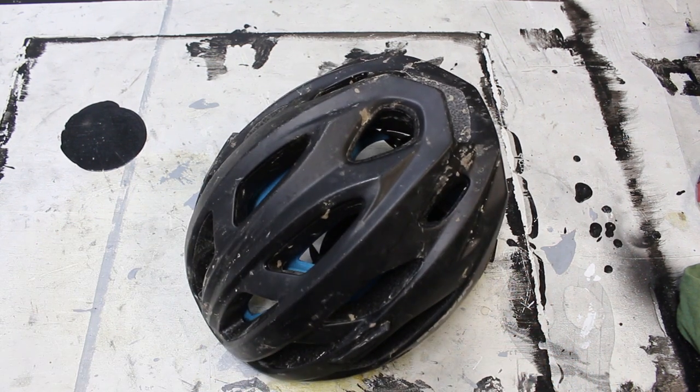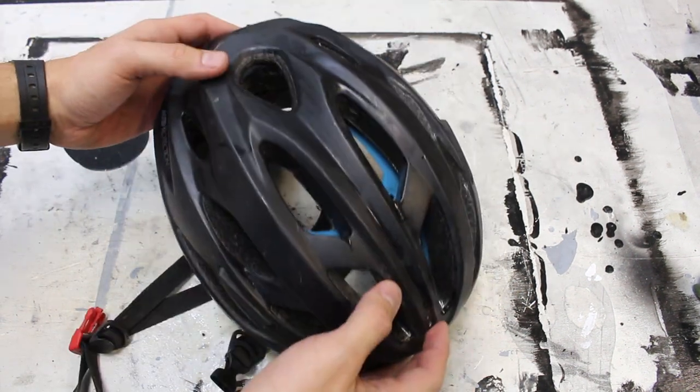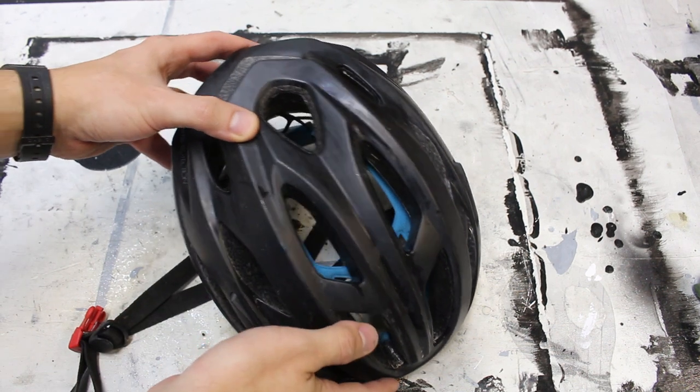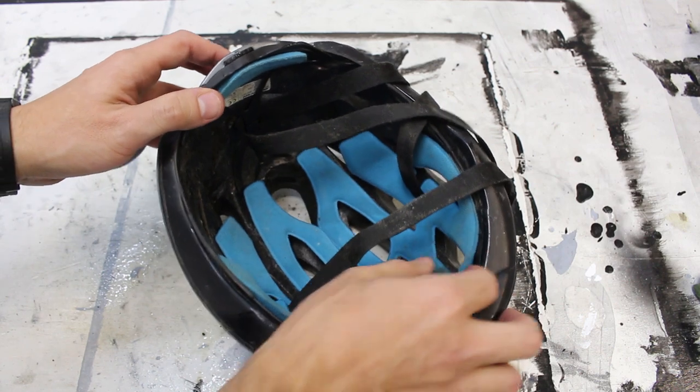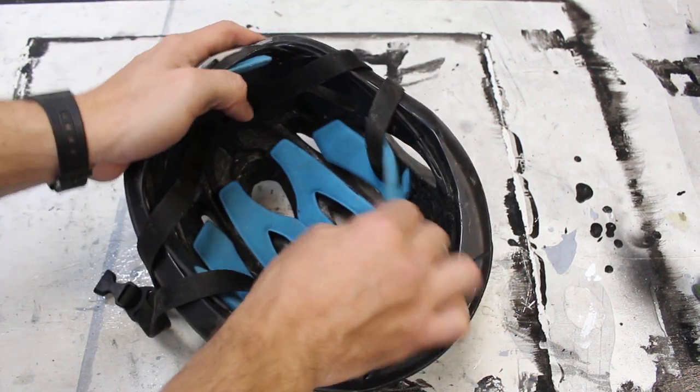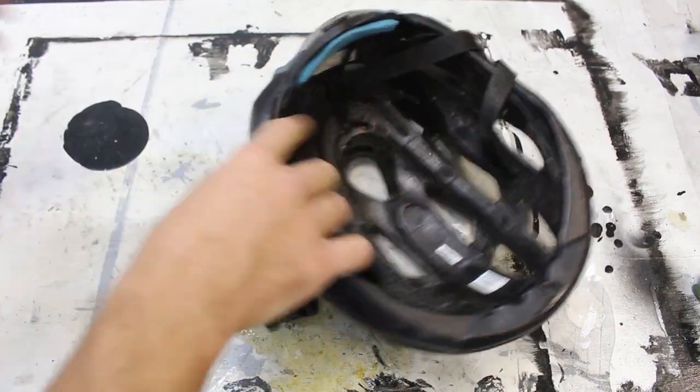First, let me get it cleaned up. There we go, that's better. Obviously I didn't spend that much time cleaning it up because I'm going to destroy it and throw it away anyway, but I just got some of that mud off. Next thing I'm going to do is go ahead and remove this padding just so there's no chance that it's going to get gummed up when I'm trying to cut it.